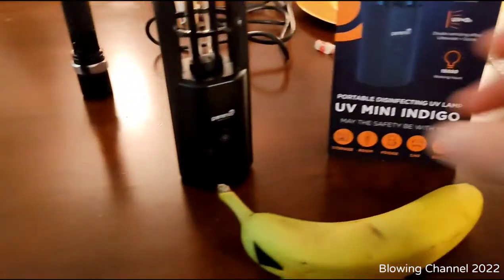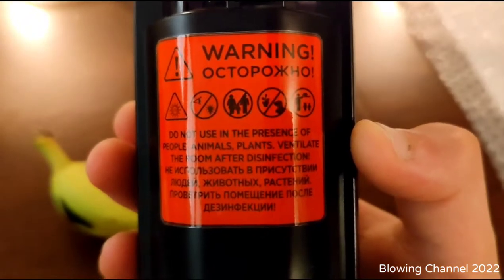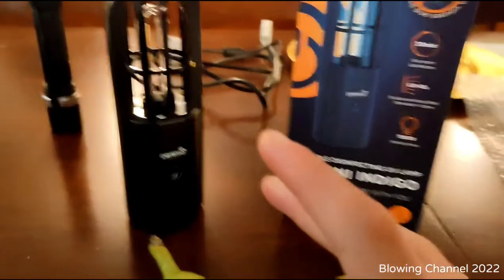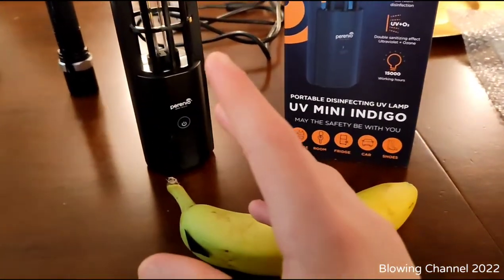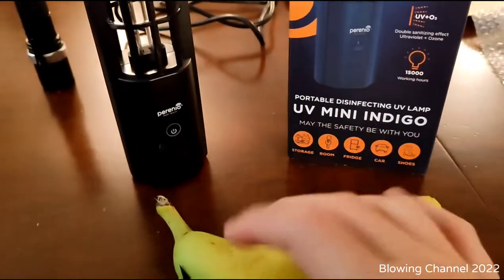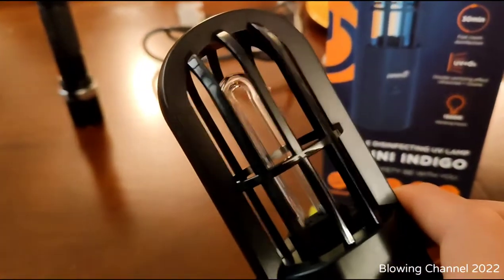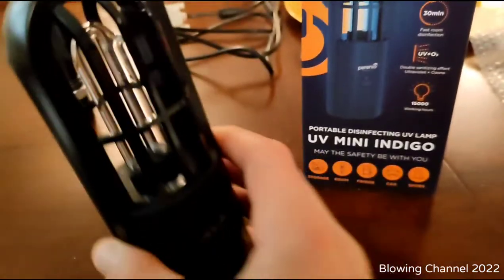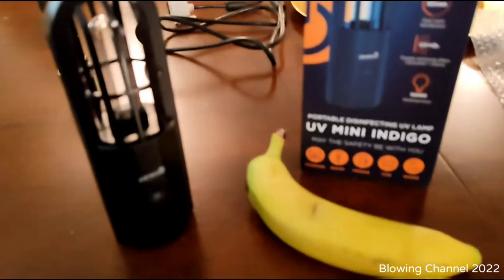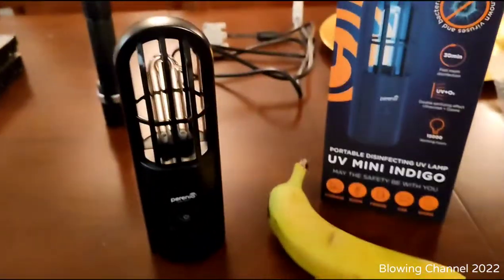There are many warnings on the box and on the back of the lamp. Do not use in the presence of people, animals, or plants, and ventilate the room after disinfection because it produces a little ozone. This is not a really powerful UV-C light, but it can disinfect. You can search for UV-C germicidal lamps on YouTube or Google for more information and precautions.